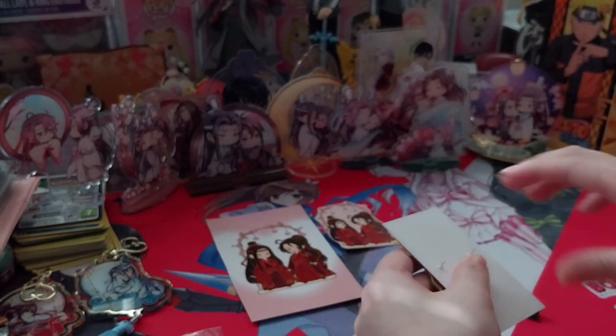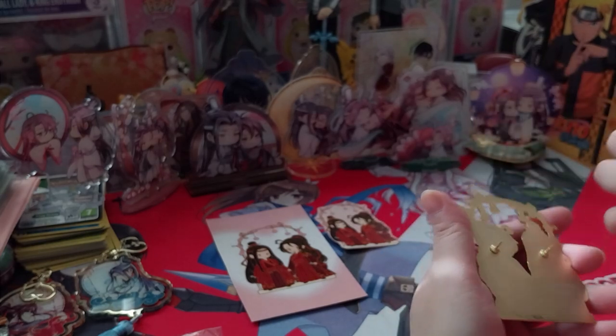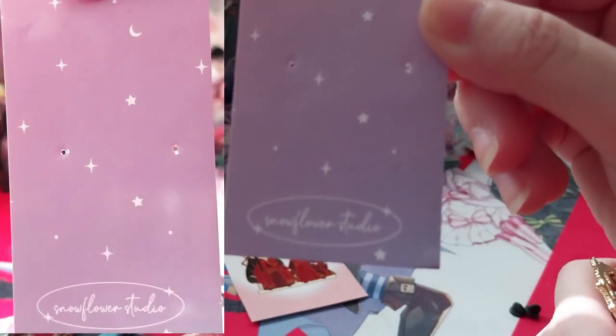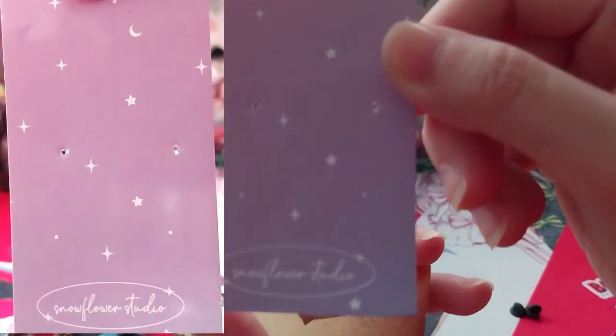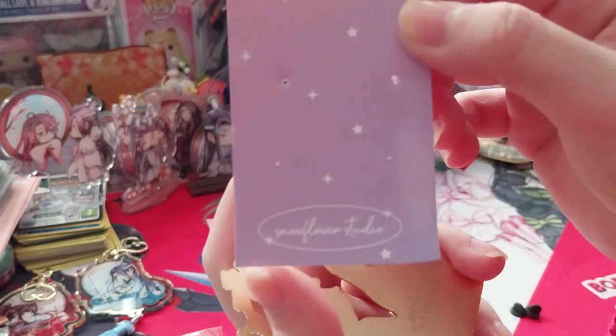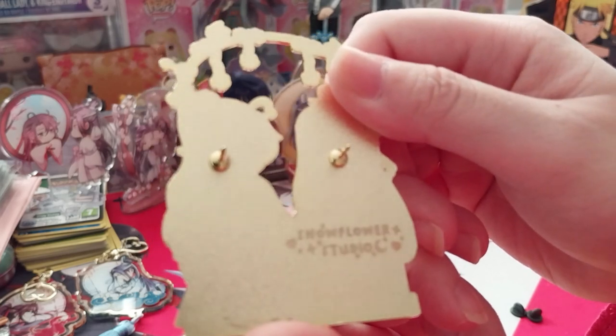There should be something on the back, hey? It also does it on this backing card here too. It's not wanting to focus right now. But it says the same thing right here, which is Snowflower Studio. There should be something on the back.